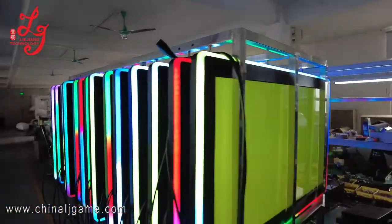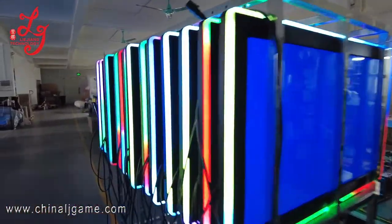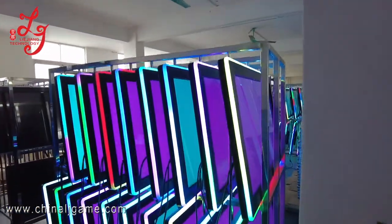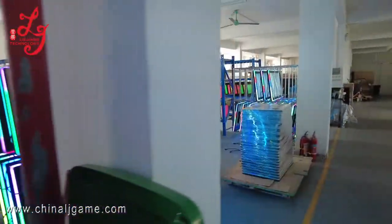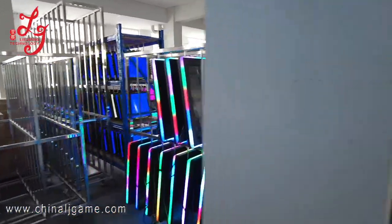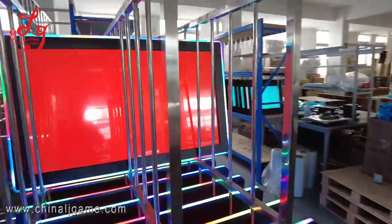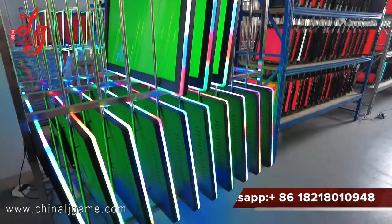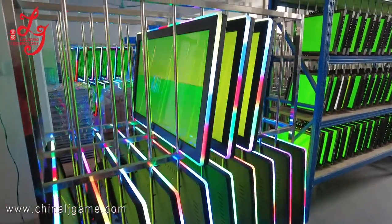We are still testing these monitors. You can see we have some in stock, and after you pay we can ship right away. This is the monitor we are testing right now. When we have more information we will let you know.